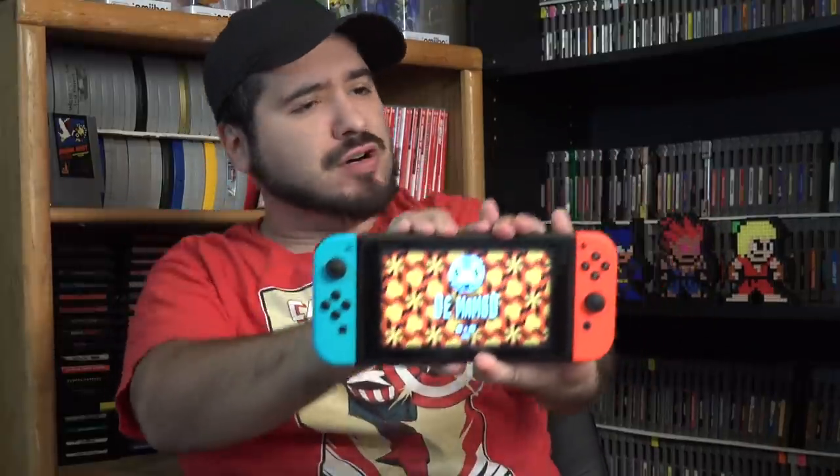Hey guys, what's up? It's ApeyDerek. We're going to check out Mambo on the Nintendo Switch.